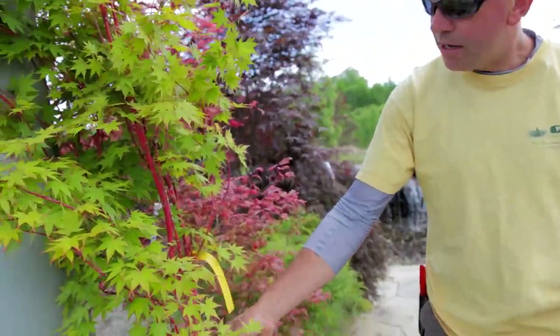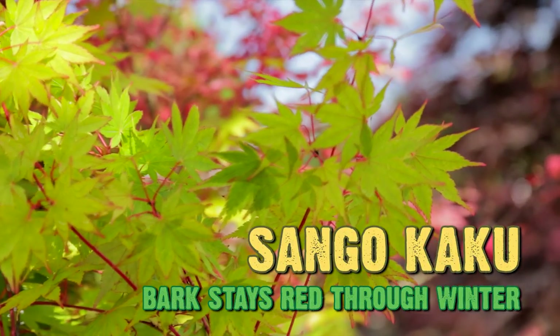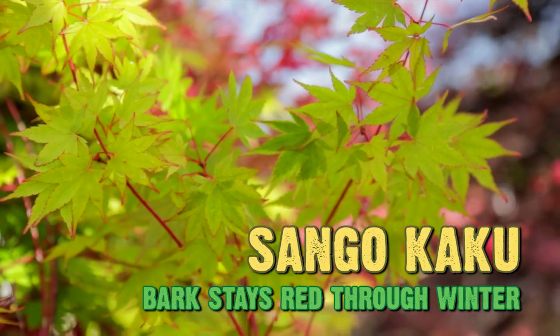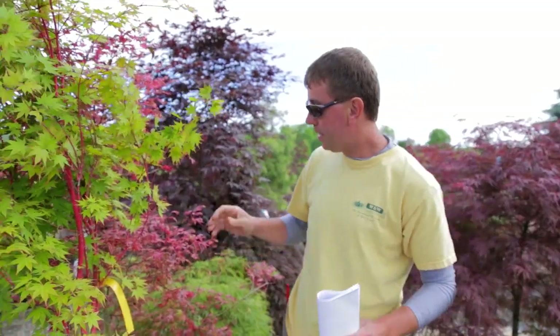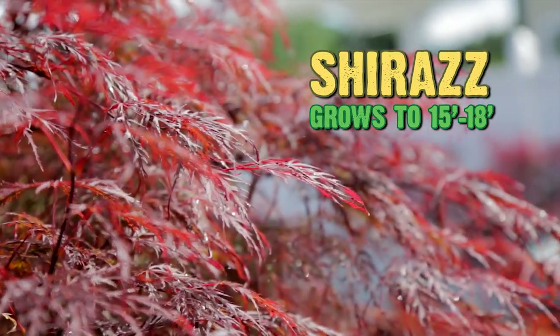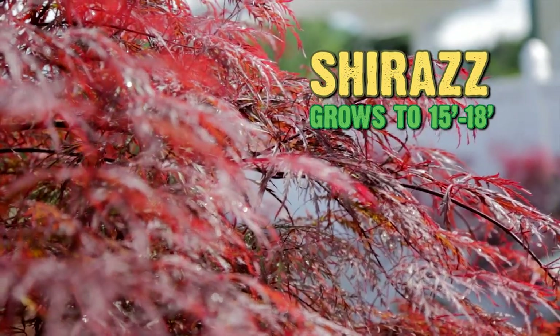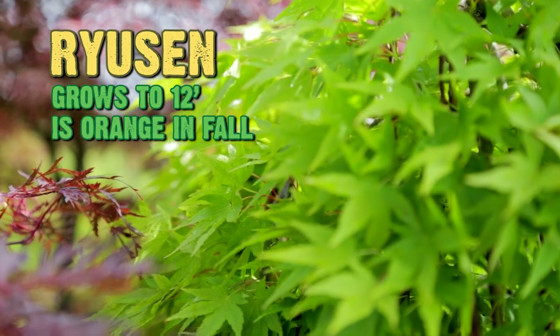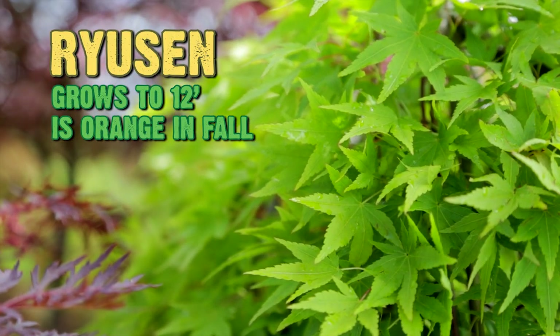Here's an interesting one called Sangu Kaku — it's got red bark on it, it's very showy against the winter snow and so forth. Here's another one called Shiraz and it's got a little pink color to it, probably gets about 15 to 18 feet or so.